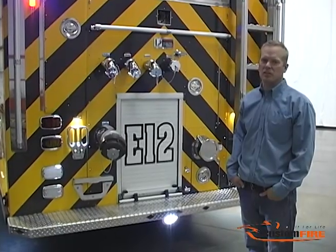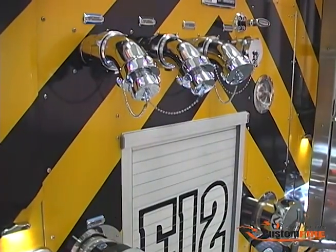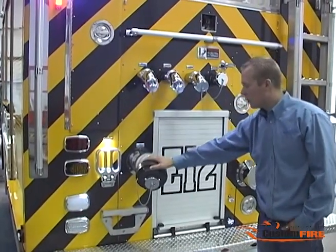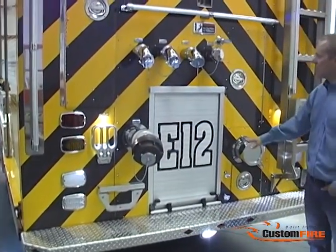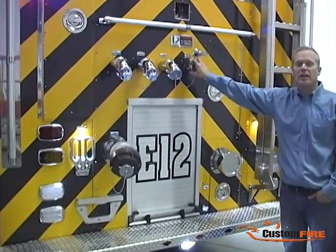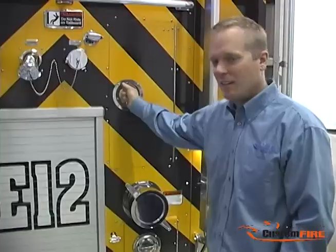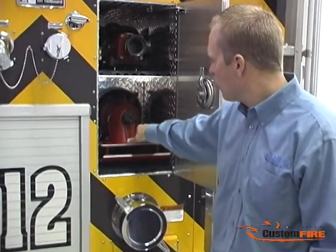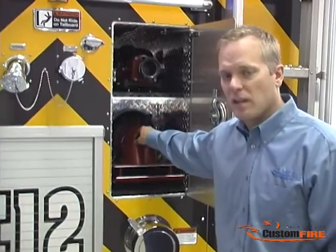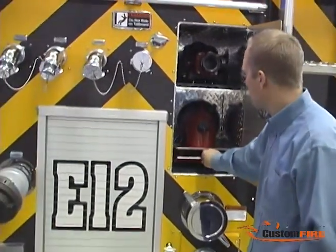We spent a lot of time with the customer configuring the rear end of this apparatus. We have three two-and-a-half-inch rear discharges, a master rear discharge, a large diameter rear intake, and a two-and-a-half-inch direct waterfall. At the rear of the truck above the rear intake, we have a slide-in sleeve which features storage for a ten-foot hard suction hose and a low-level strainer pre-attached.